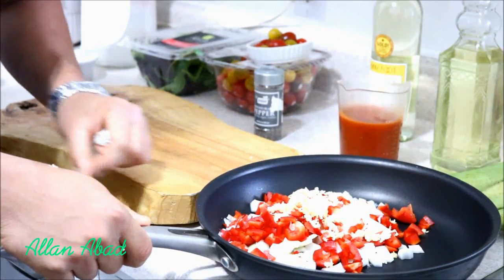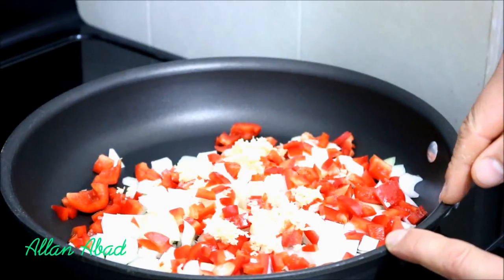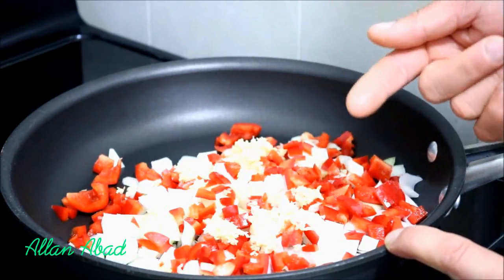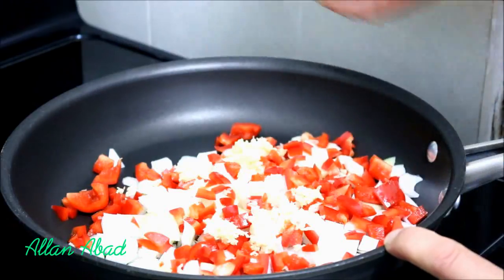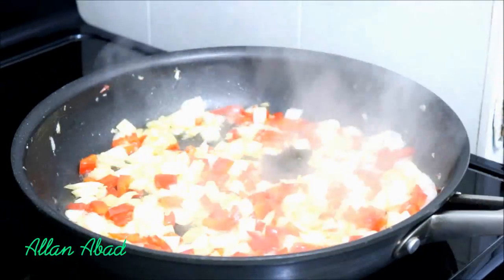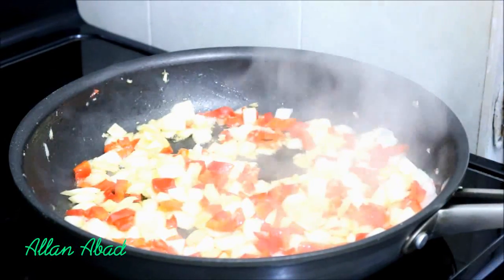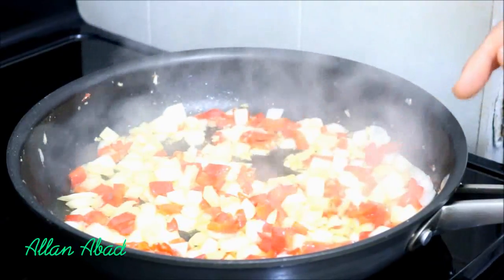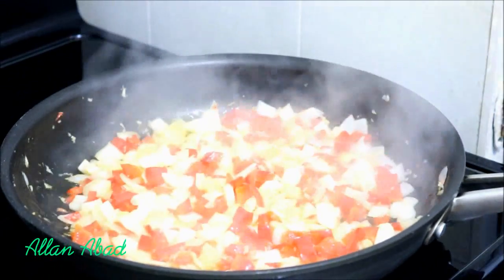Now we are going to go to the stove. What we are going to do is we are going to fry — this is going to be like a Latino-style sauce for the camarones. But before we add the camarones, we are going to add the tomato sauce, we are going to add our wine, the tomato sauce, and then the camarones. My friends, I don't want to give too much heat so that our ajo doesn't burn. What I want is that we add a little bit — the onion and the peppers — but that they keep their color.